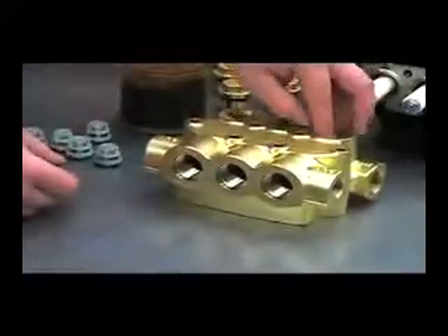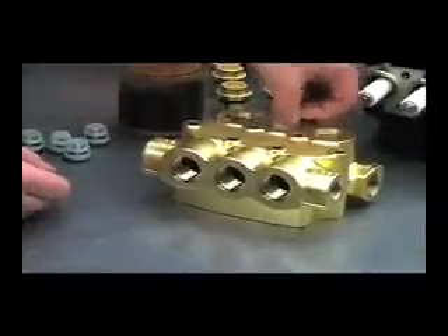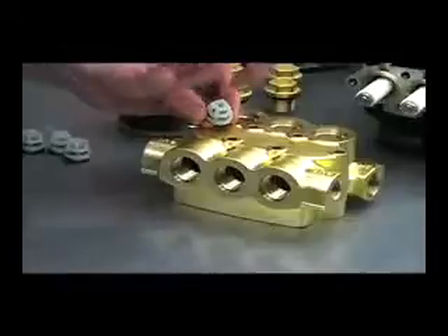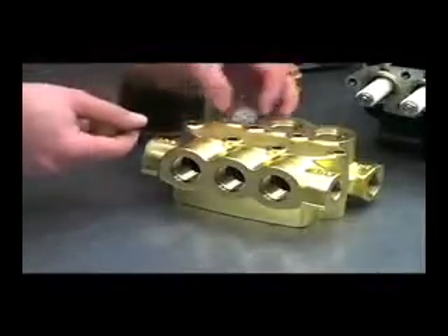And then drop the valves in. Push them down straight. You want to make sure that it's not angled in there for when we run the valve cap down. You don't want to crush that cage, so we'll make sure that that's straight up and down.